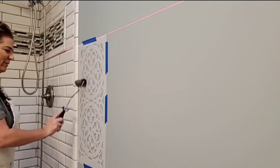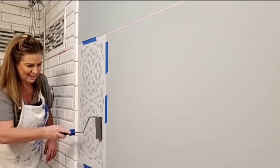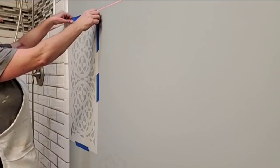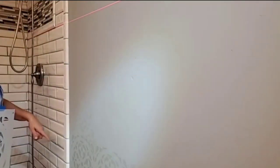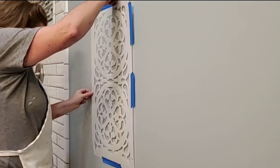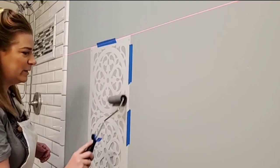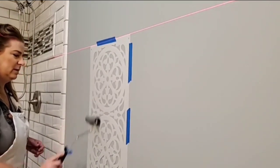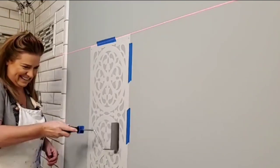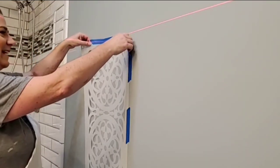A laser level is super helpful but not necessary — you can mark your wall and use a hand level to ensure correct placement. This stencil does have a repeat on it so you could use an overlap to move faster, but I preferred to stencil two designs in every placement for a slightly faster pass. The stencil also has alignment marks, but I found they left a small gap that I didn't prefer, so I placed it myself. The key is: play with your stencil placement, decide the pattern you like, and get it accurate all the way across the wall.